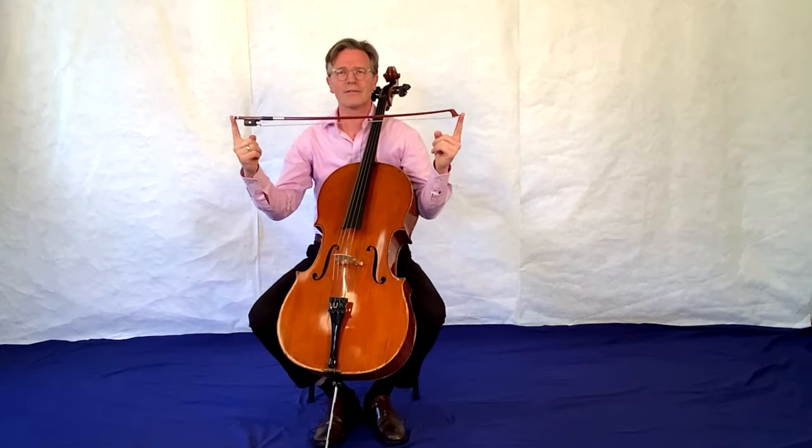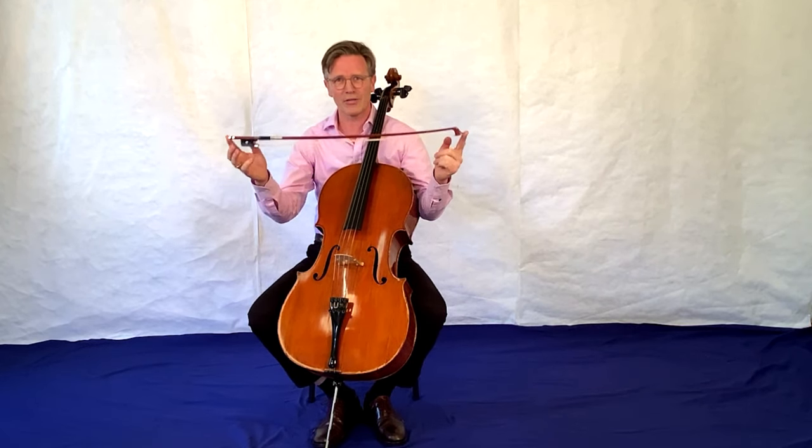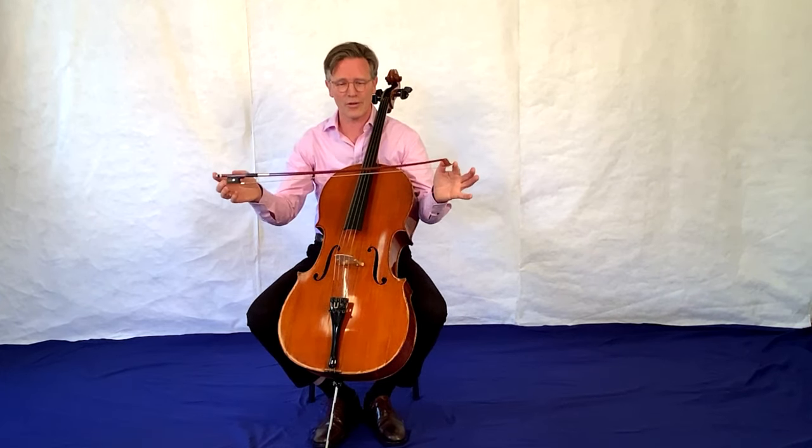Ihr habt gesehen, ich habe mit einem Bogen gespielt – so wie man auch die Geige, den Kontrabass, die Bratsche spielt. Und daher zählt das Cello zu der Familie der Streichinstrumente.